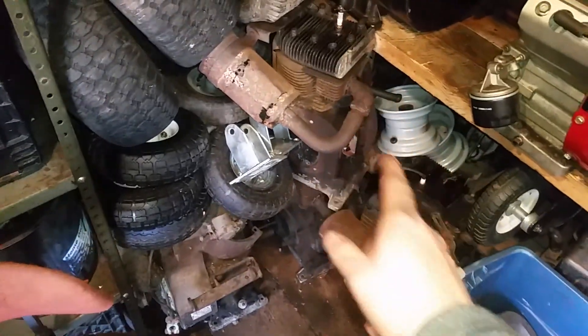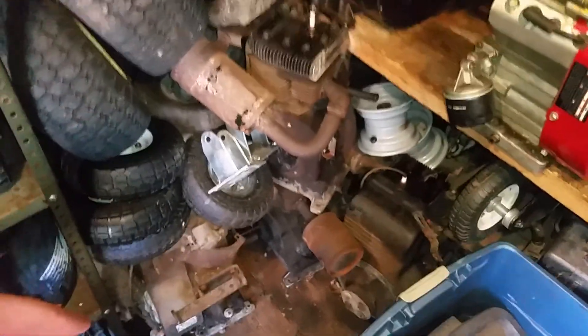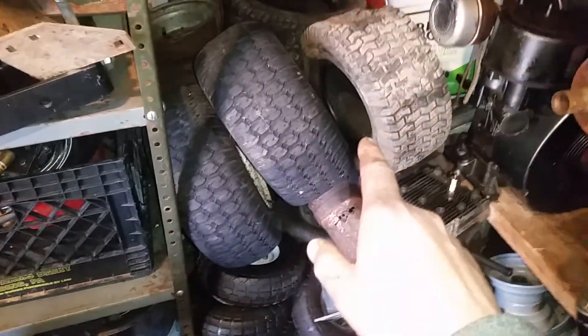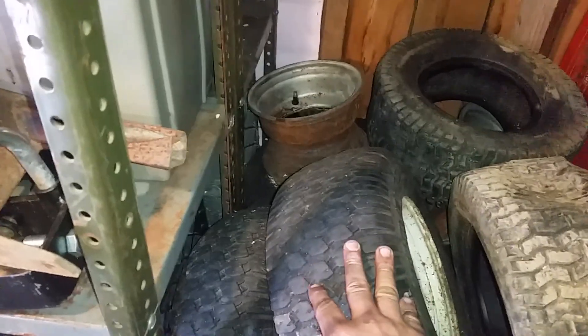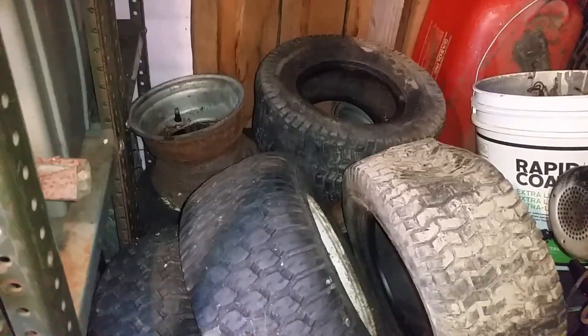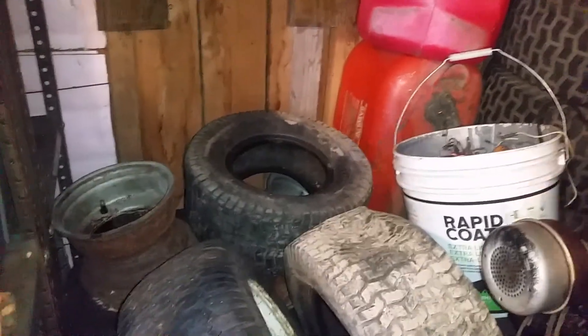Here's all my engines stacked up — one, two, three, four cast iron Briggs and Stratton engines in here. And here's all my garden tractor tires, the front tires and wheels all stacked up back here. I took two transmissions out of here that were underneath everything — gonna get those rebuilt for my Craftsman. I also have to rebuild a transmission for my Allis Chalmers B1.